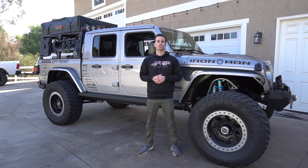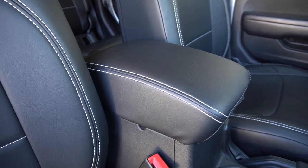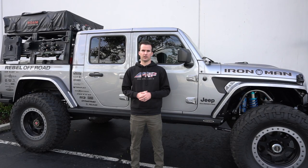We designed our seat covers to work with all of these functions. You can find our covers at any of your local authorized dealers or head over to PRPSeats.com.